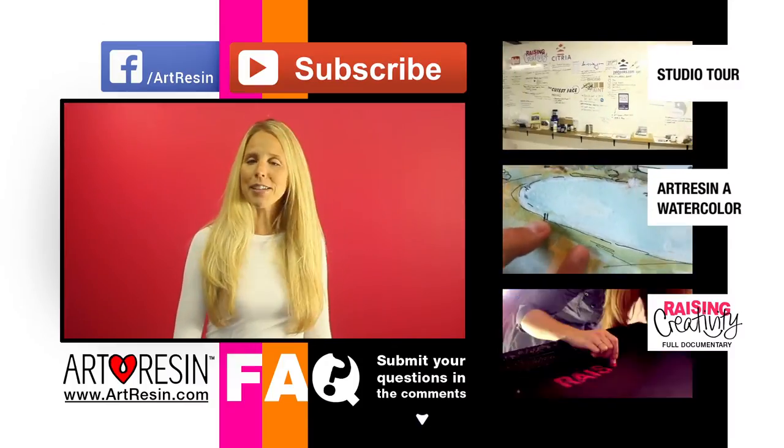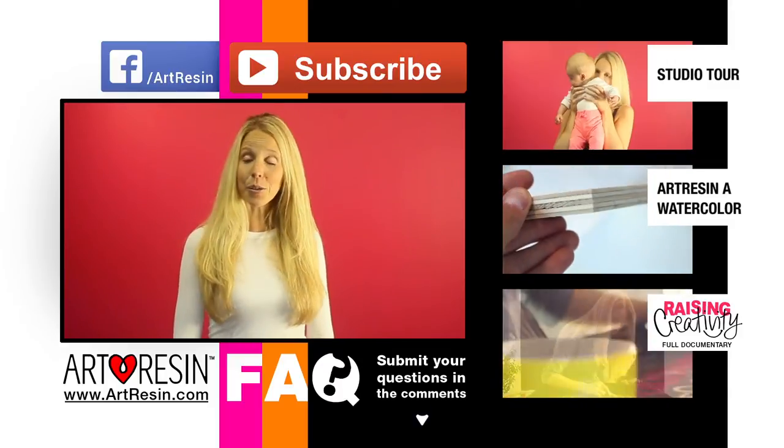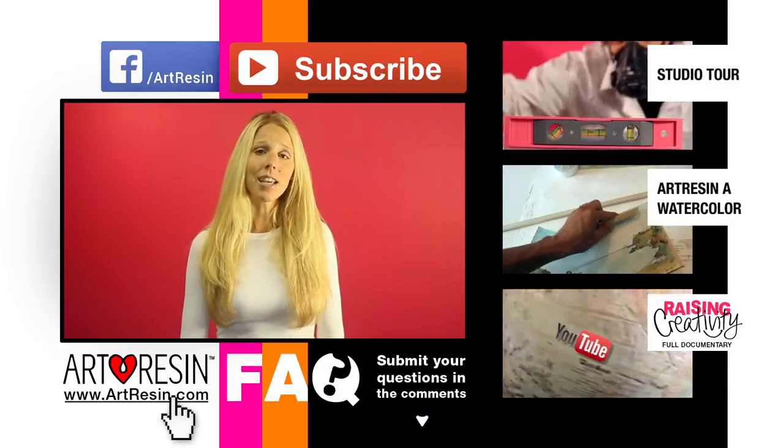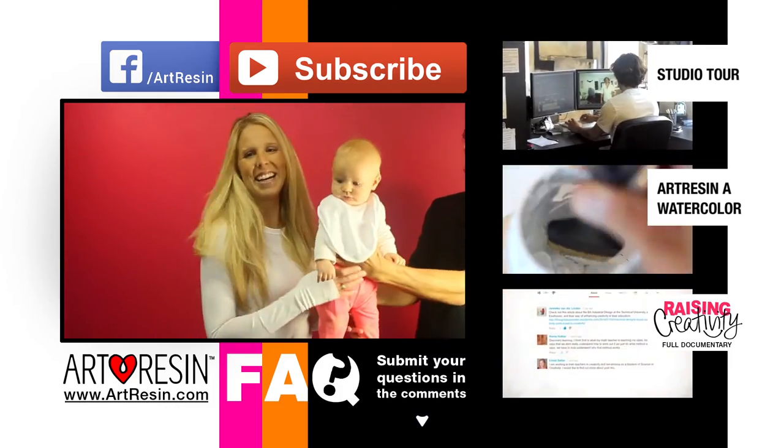Keep your questions coming in the comment section below. For more FAQ answers, how-to videos, and other cool stuff, you can take a look at these and visit artresin.com for more. Thank you.